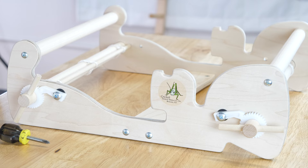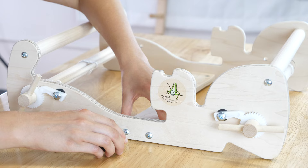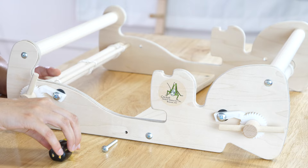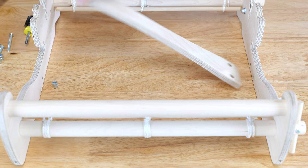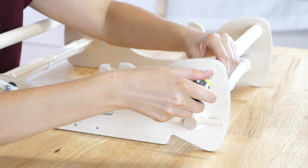If your Cricut sits on a Cricut stand, remove it and set the loom on a work surface with the front of the loom towards you. Remove the Cricut cross brace and all its hardware, storing these parts safely for converting your Cricut back to rigid heddle weaving. At the rear of the loom, remove the Cricut back beam and set aside the beam and two sheet metal screws for later.